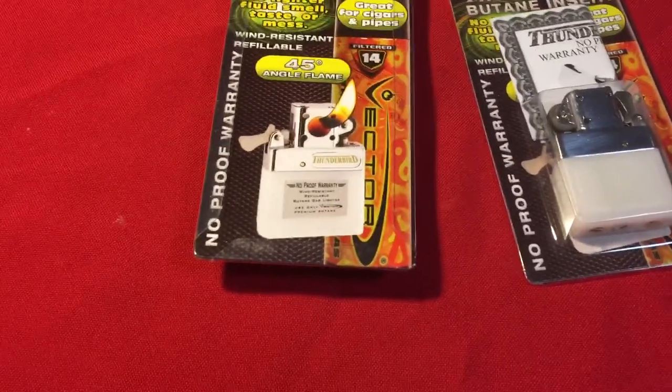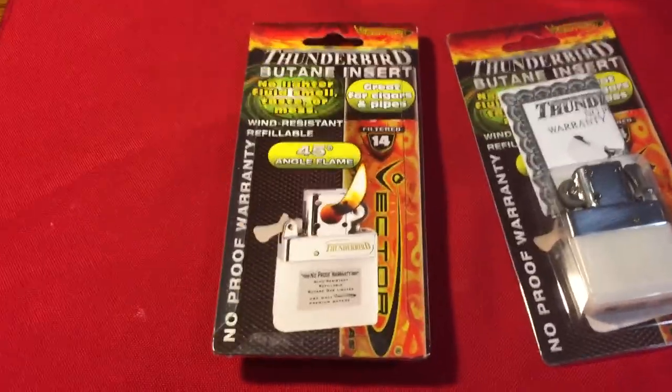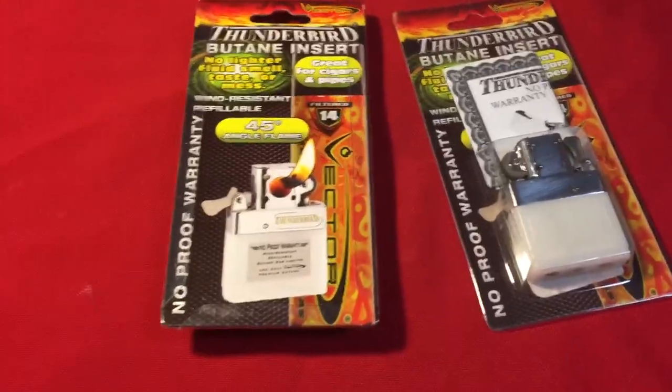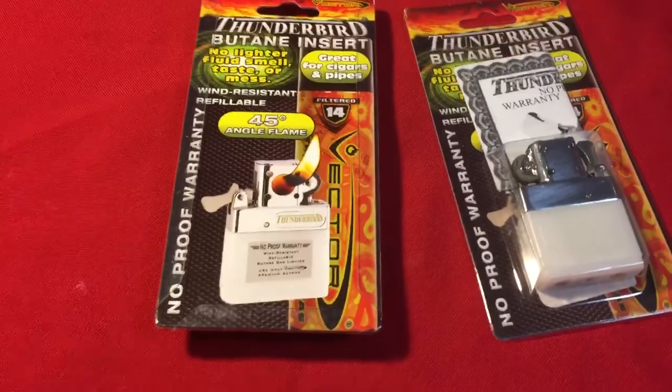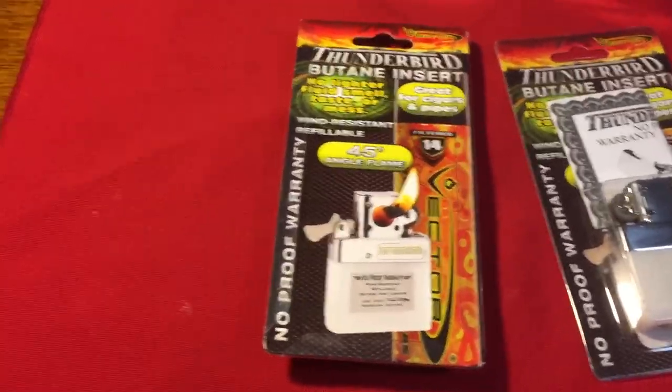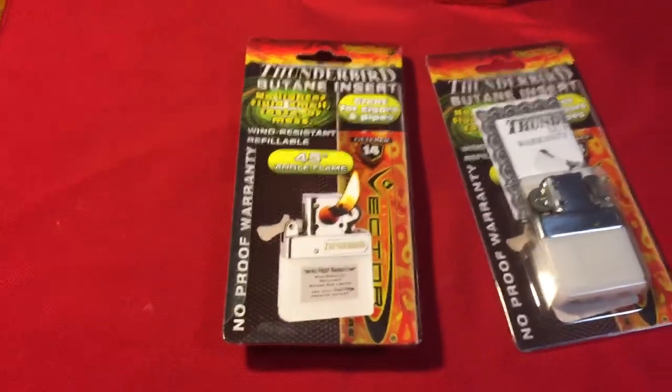But if it just stops working, you just send it back, they'll fix it and send it back to you. I haven't seen anybody do it but apparently they're pretty good about it. And from what I've seen online, a lot of people have had these for years and they still just keep on working, so they seem to be pretty good.